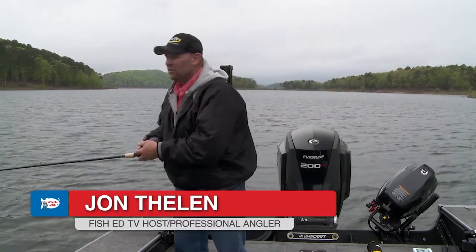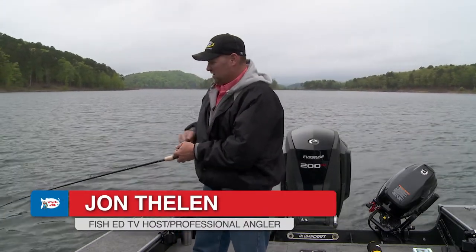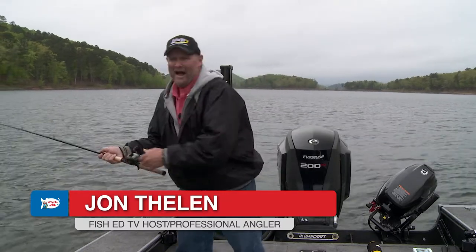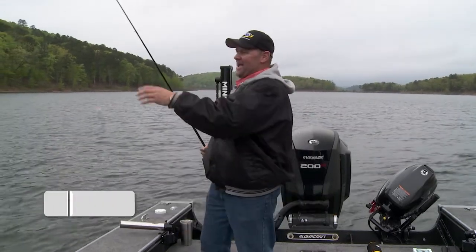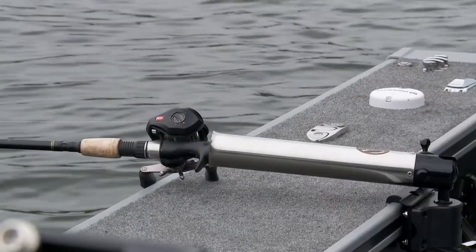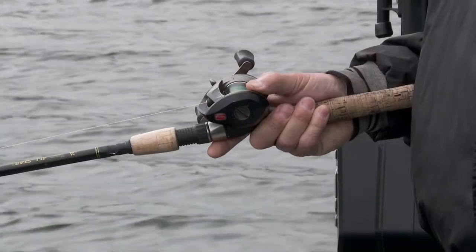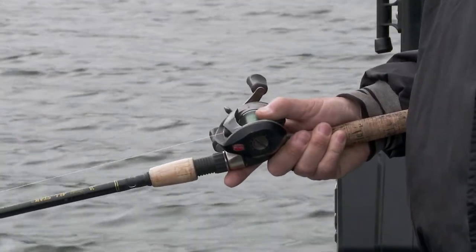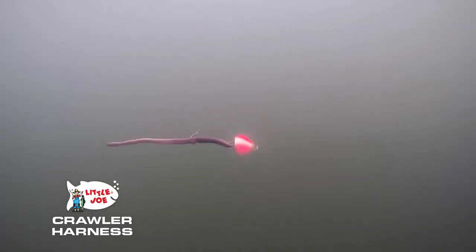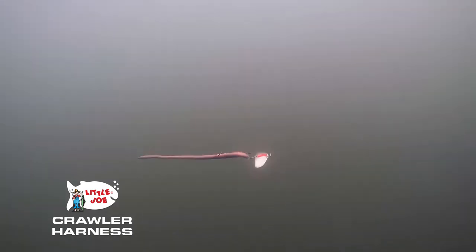Spinner fishing is some of my favorite fishing I do all year, and here's why — it's a tactic that attracts fish and it's easy to do. I can do it in a rod holder or hand-holding. It just flat out catches fish because it grabs their attention, and it's really made for that time of year when the water's warming up and the fish are really getting going.